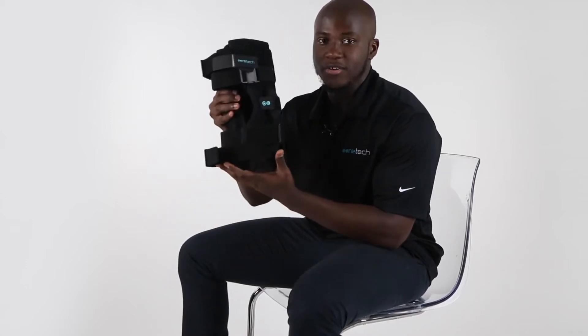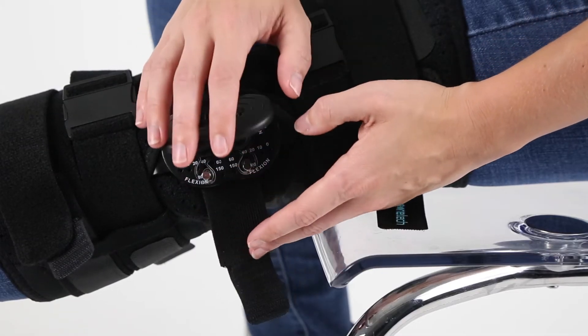The CoreTech 833 Knee Brace offers support for knee injuries such as MCL and ACL tears, strains, and sprains, while also reducing the risk of re-injury.